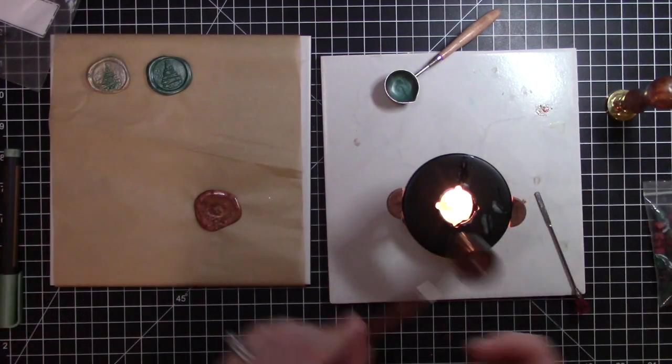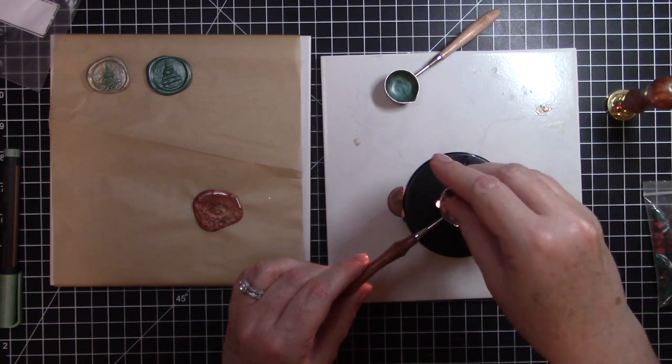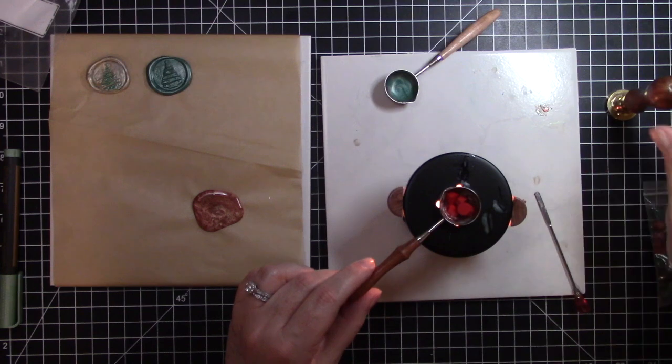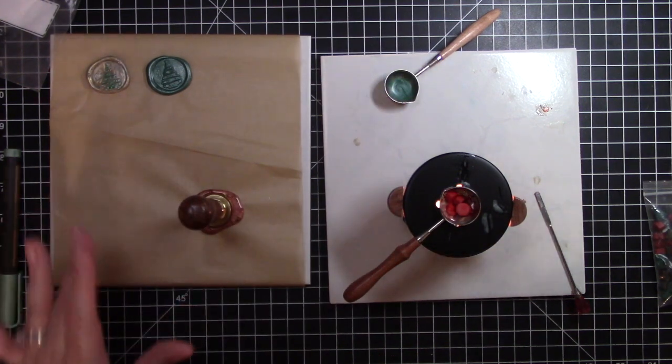For my last one today, I have five bright red pieces of wax. Oh, this one spread out a lot — it's going to be big!